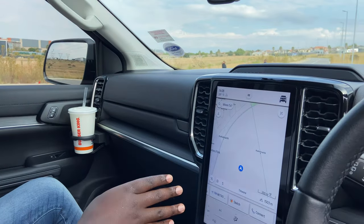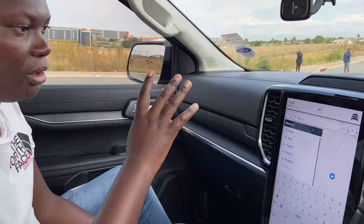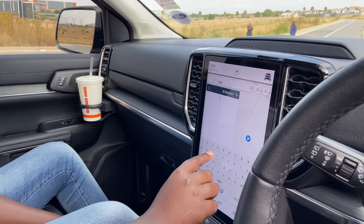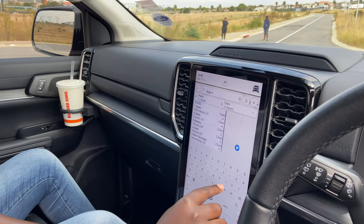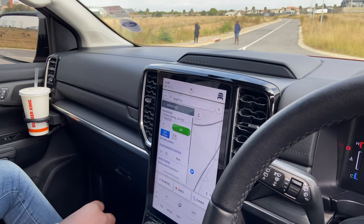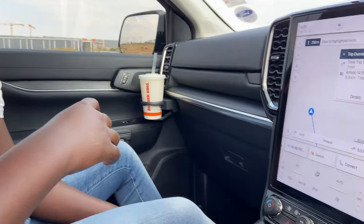When it comes to the 12-inch display, this is the new Sync 4. It's a bit quicker than I had expected and you can type in addresses and get directions just like using Google Maps or Apple Maps. Let's see if I can find Burger King — and there it is, I found it and I can head there without using Google Maps or Apple Maps.